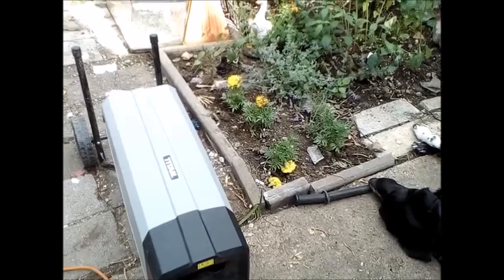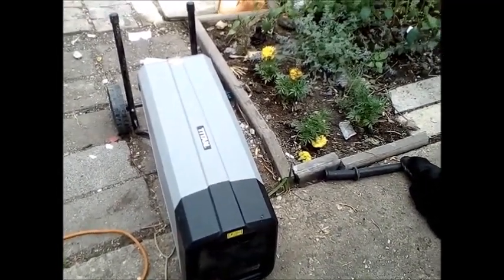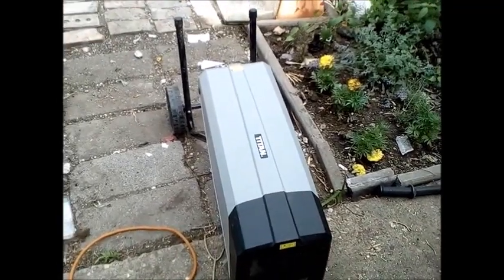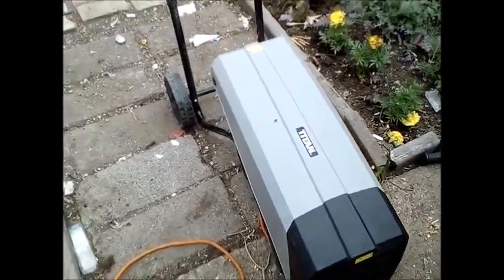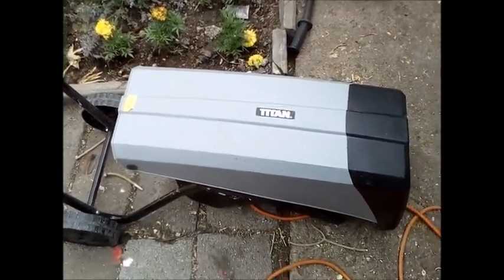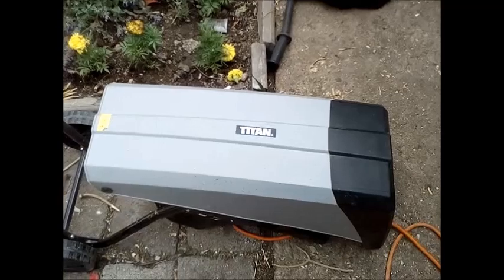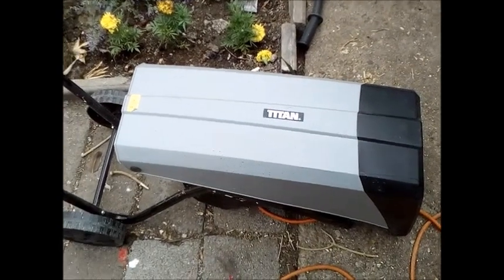Last week I trimmed a lot of the privet hedge and I needed a garden shredder. I had a look on the internet, did a bit of research, looked at Screwfix, and found this particular model - a Titan. It had pretty good reviews so I figured I'd get it. It was £89, one of the cheapest ones they did, so I went down and bought it.